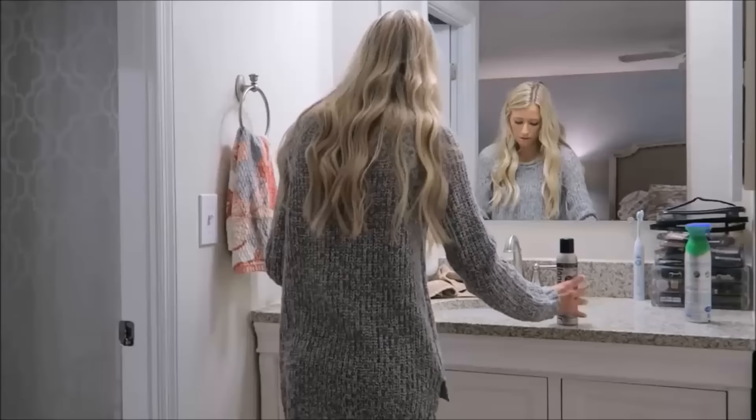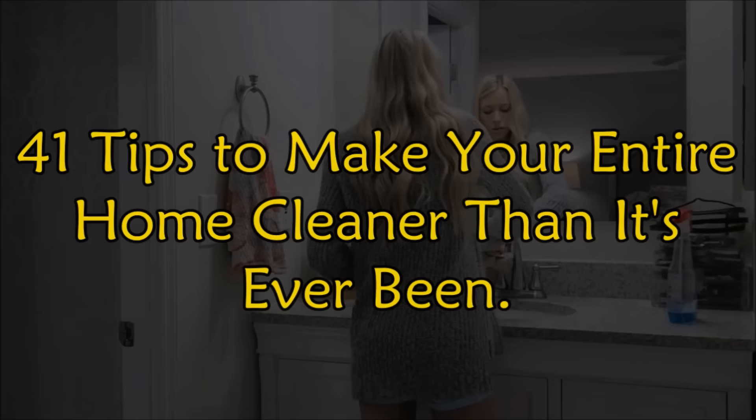It's time to start your cleaning spree. Welcome to Jensen's DIY, and this is 41 tips to make your entire home cleaner than it's ever been.